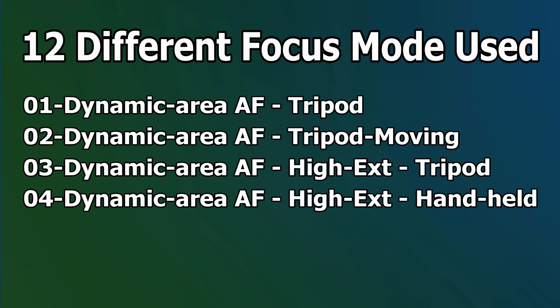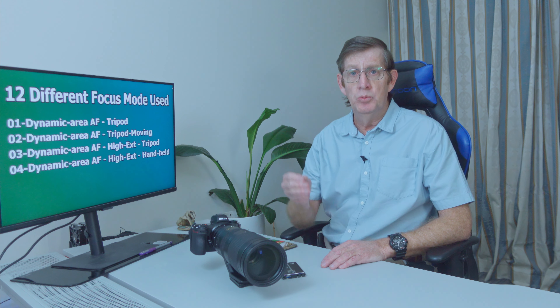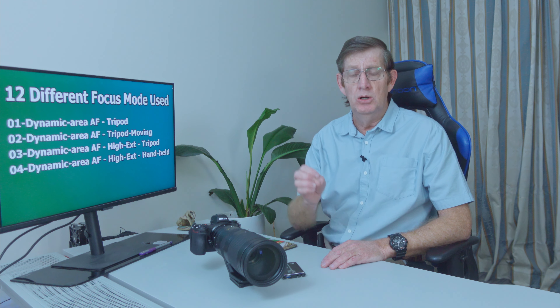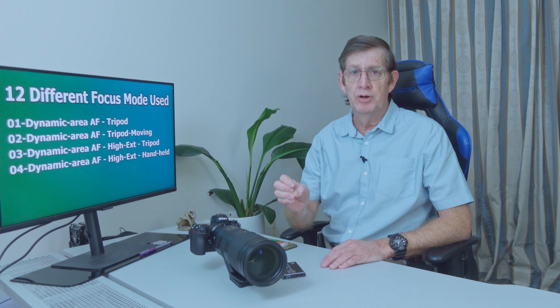I used a total of 12 different focusing modes. They are: dynamic area AF on a tripod, dynamic area AF on a tripod but tracking the bird, and dynamic AF high extended on a tripod. High extended, when you see this on the photos, means they were taken at 12 frames per second. All the rest of the photos were taken in continuous high, which is 5.5 frames per second. To get to continuous high extended, you've got to change the menu and you can shoot at 12 frames per second.